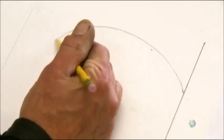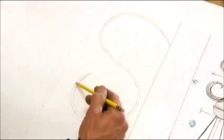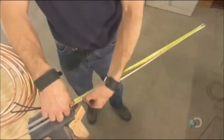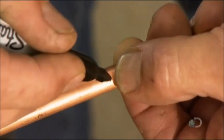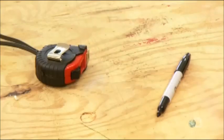He draws the patterns for the elaborate scrollwork. To execute the design, he gets creative. He uses copper refrigerator tubing to make the scrollwork — it's malleable and can easily be shaped.